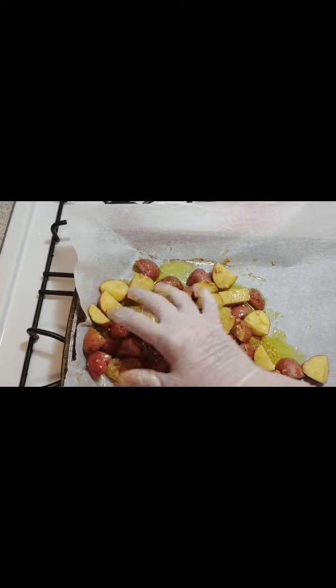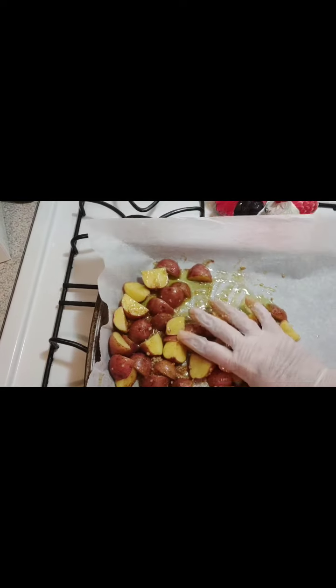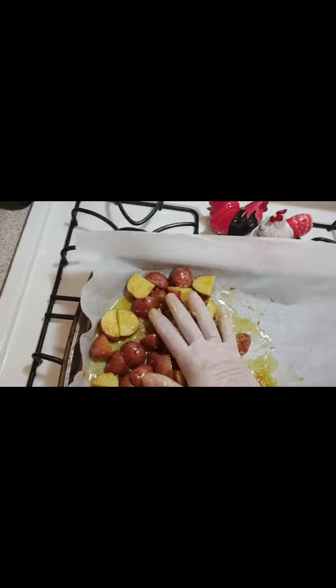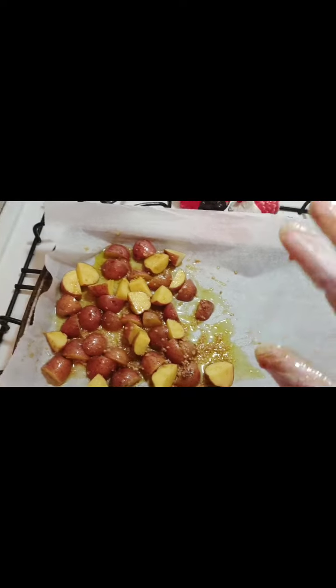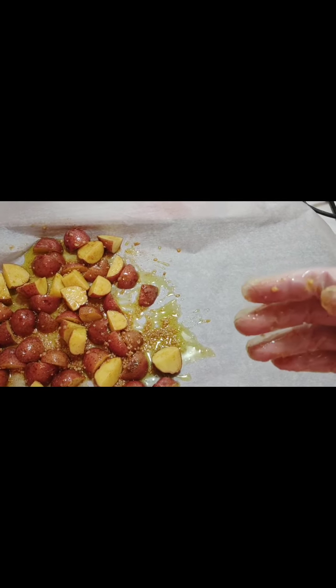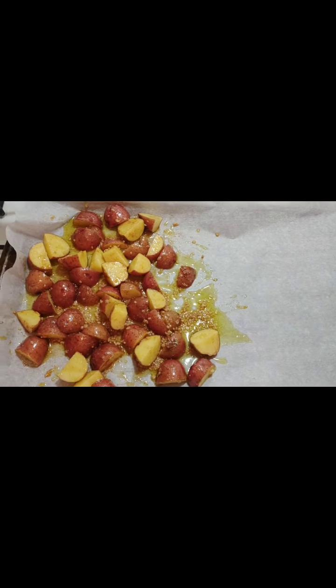There's a gnat flying around — I really hope he doesn't decide to have dinner on my food. Next, what I'm gonna do is make a little boat out of foil, and I'm gonna put the salmon on that.